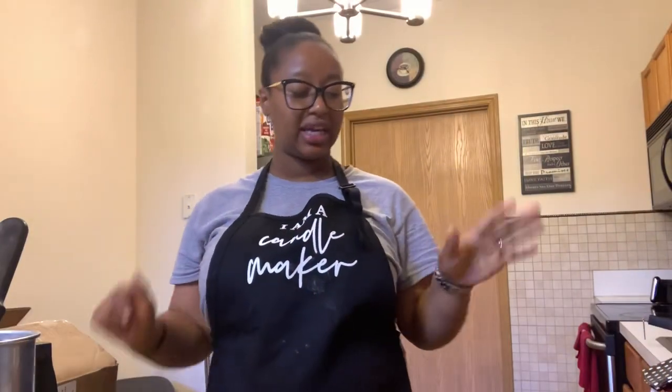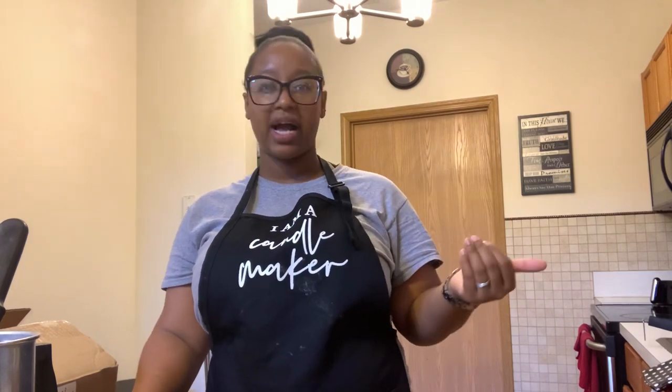Before we move further, I do want to say that if you are interested in what supplies I use — all that stuff I use to make candles — subscribe to Lady C's Digital HQ. The link is in the description box; it takes you to all my links. Not only would you be on my weekly newsletter where I share candle making tips and candle business insight, but you'll also get access to all of my freebies — including my candle making supply list with links to everything I use to make my candles.